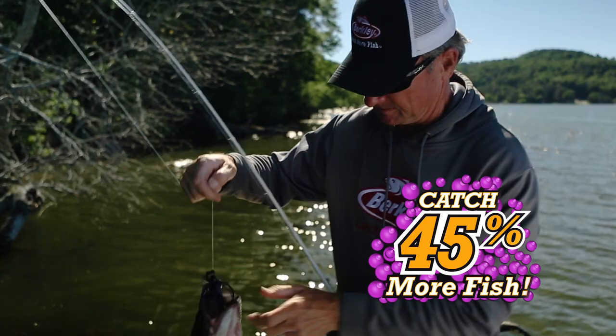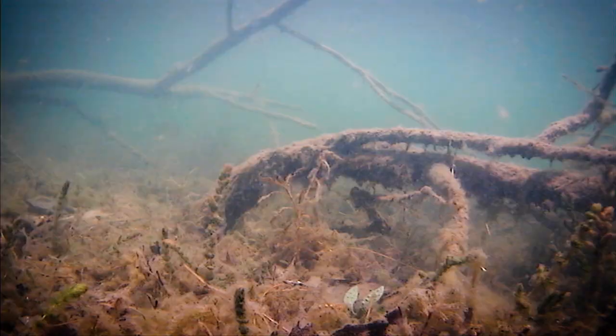Max Scent catches 45% more fish than original Power Bait, and you know how good Power Bait is. The Meaty Chunk is 3 inches long with added material for superb strength when rigged. Its long claws flap strongly on the fall and swim on the lift.